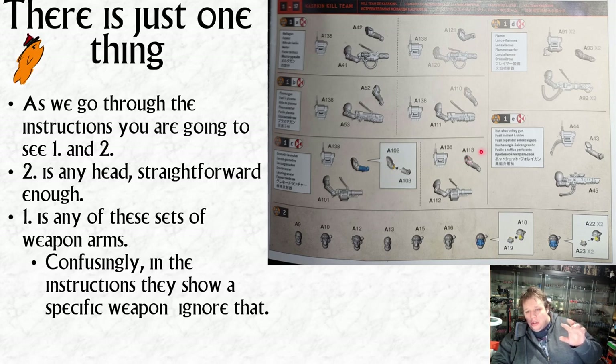The hot shot volley gun and the regular hot shot guns are actually linked to specific backpacks with hoses, but with the other special weapons you don't need to be careful at all. Heads are obviously just any head for a lot of them as well, where it says number 2. We'll go through that as we go through it.